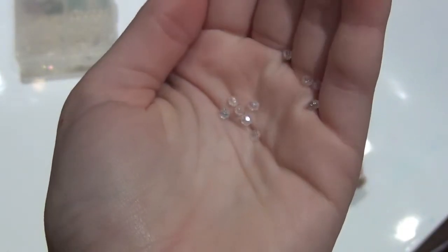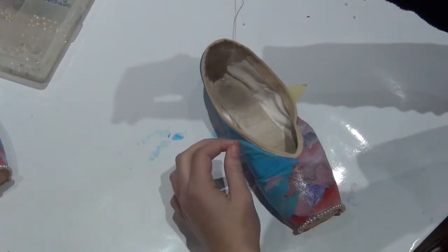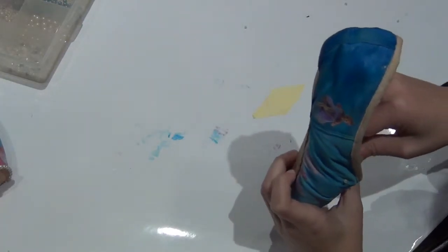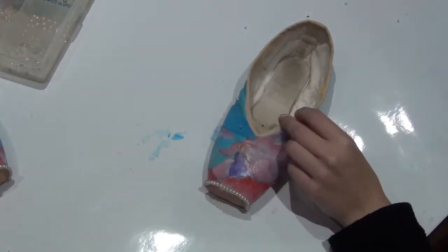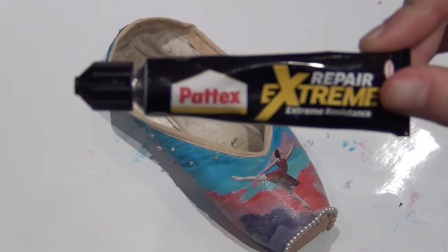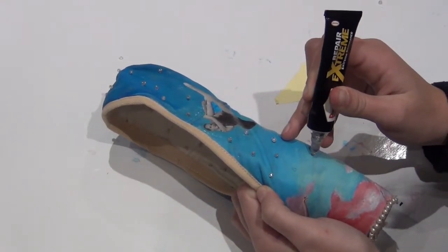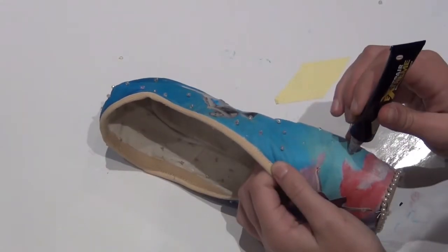I thought these crystals looked like little stars, and I basically want them to represent how one day I want to become a star. I sewed them on one by one. For the box part I used fast-drying glue because I couldn't get the needle through the box — I actually broke a needle in the process trying.